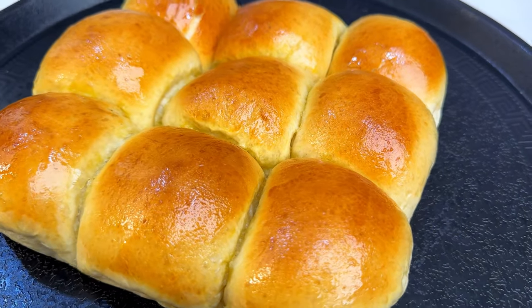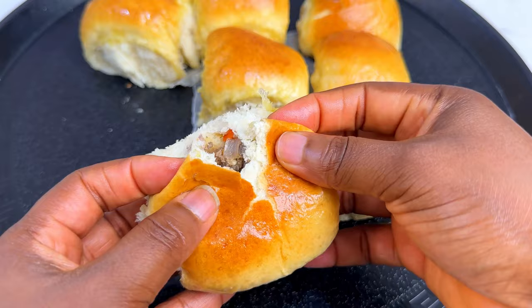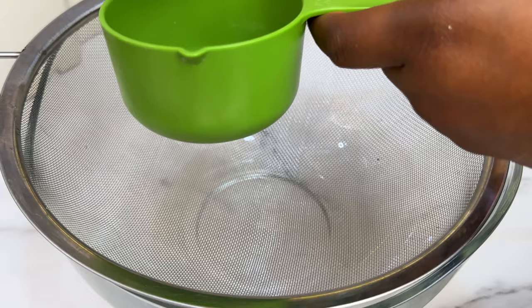Hi guys, welcome back to our channel! Today we are going to be learning how to make some sardine bread rolls. Are you ready? Let us start. First, you're going to get your all-purpose flour.